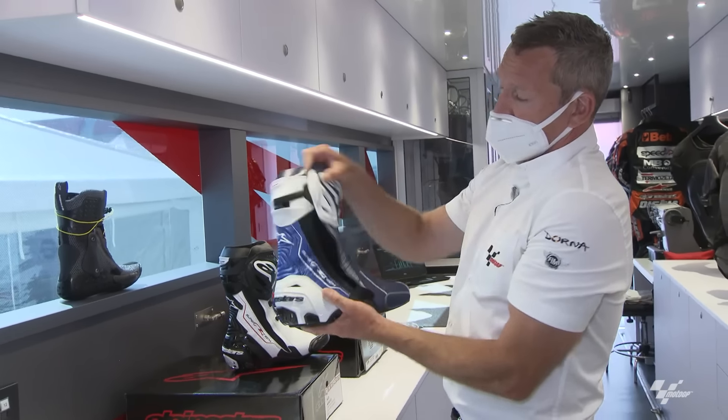The chest protector — in my day it was optional, now it's obligatory. I like it because it's comfortable and made of really high-technology foam that gets softer as it warms from your body heat, but takes a good impact and absorbs it. It slips into the suit and you don't feel it. I also like it because you don't get as much vibration through the tank when lying down on the bike — and obviously you feel a bit safer.